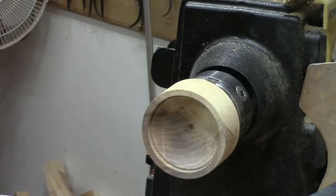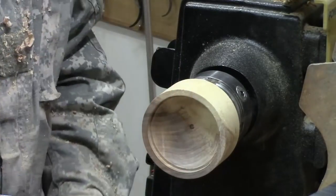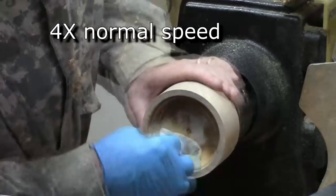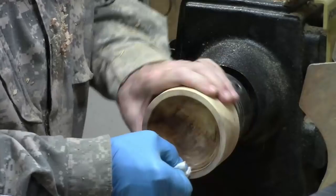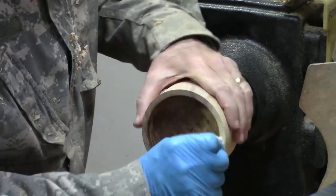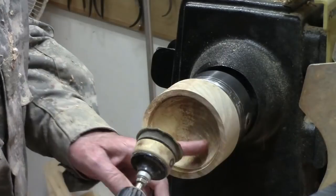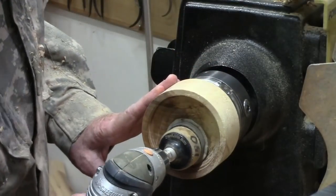Any type of sanding sealer will probably do just fine, such as shellac, but I like this Mylins because it dries so very fast — it just does not take any time at all. We can see this recess — we're not going to sand that recess. You want to keep that cut clean and not change the diameter with sanding if you can avoid it. To sand the inside, I like to use power sanding. I like to lubricate the sanding because it gives a better finish, runs cooler, and mostly it traps a lot of the small particles you would otherwise breathe.